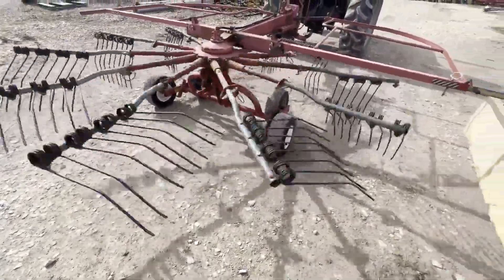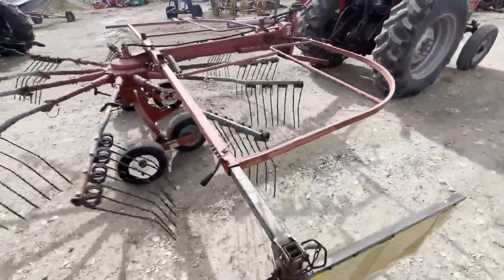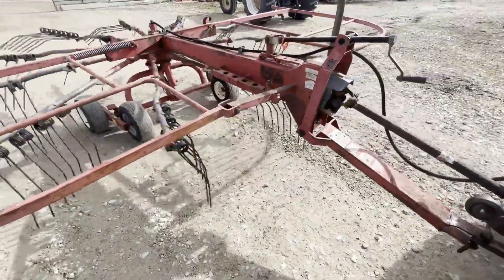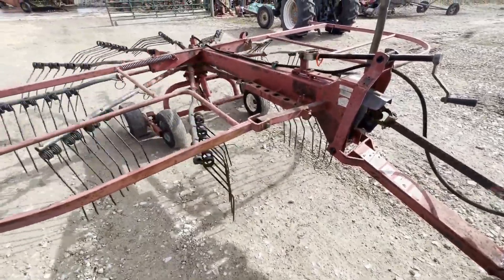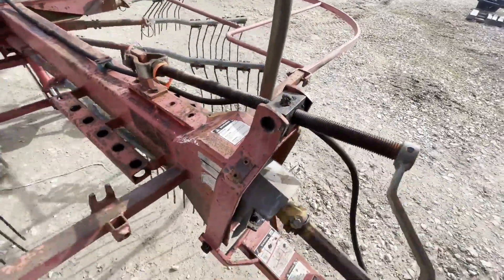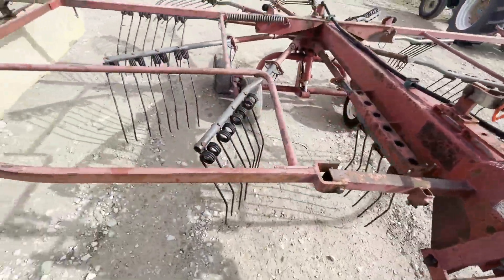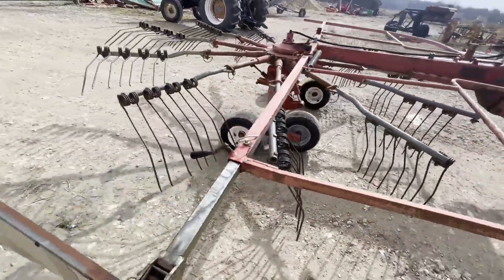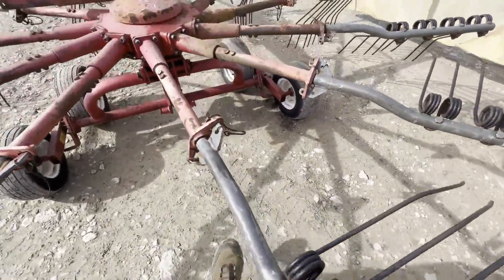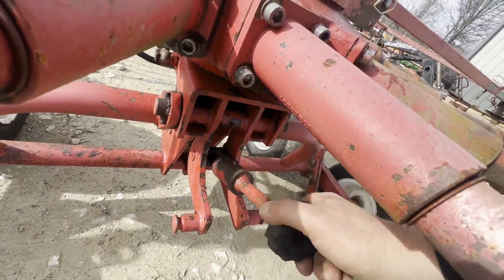All the adjusters work — they'll crank in and out. I'll show you that real quick. So this is the pitch adjustment; it's cranking real easy, raising the front end up and down. Then you've got a leveling adjustment back here. It turns real nice as well.